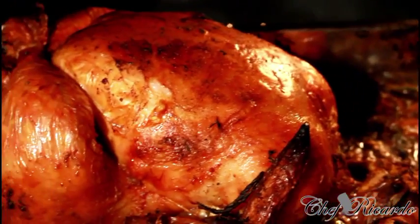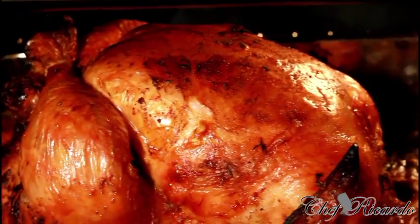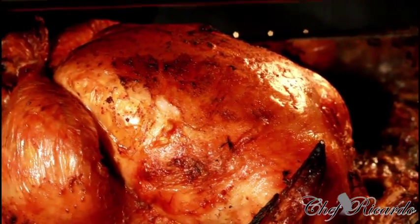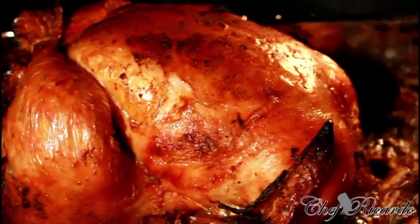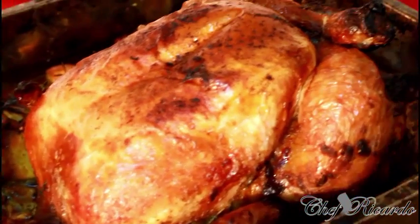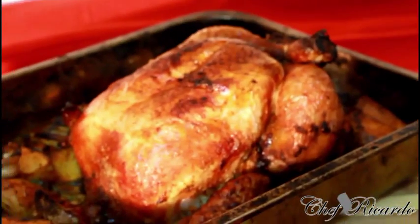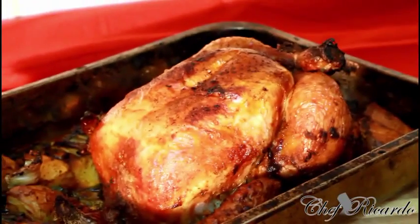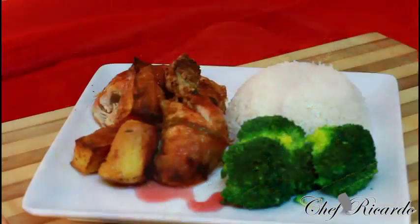Look at the chicken inside the oven — it's looking fantastic. The color, everything is just perfect. Christmas roast chicken — enjoy the recipe, subscribe to the channel, and please leave your comments.